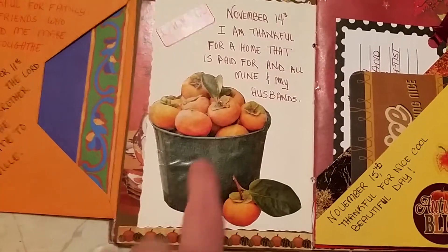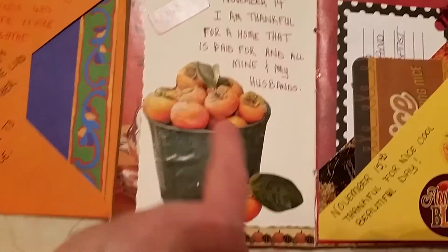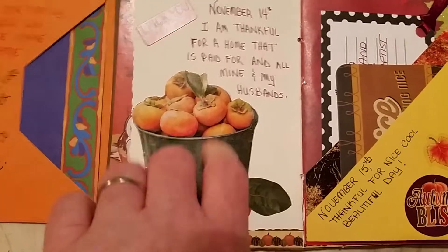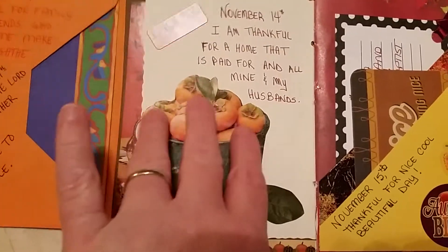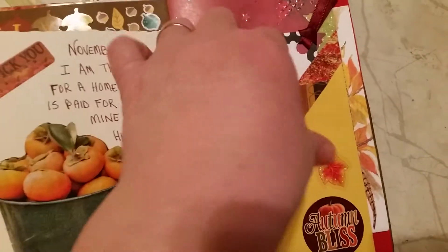And I put — these are persimmons. I always remember persimmons from childhood. They're really not a bad fruit. You have to just get them when they're really, really ripe or they're bitter. But if they're really, really ripe, they're good. And then I actually added these pockets.